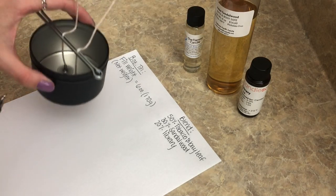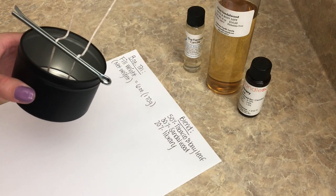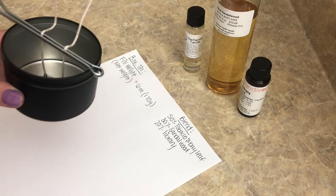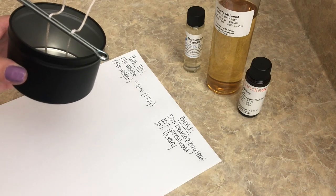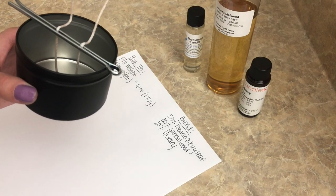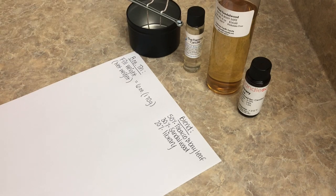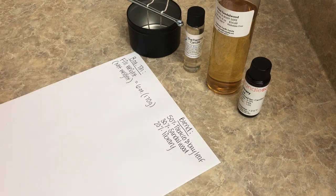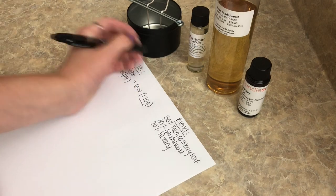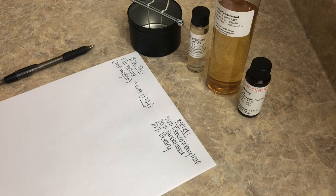When you fill wax up to the fill line on jars or containers like this, the weight of the wax at that mark is 6 ounces or 170 grams. That is the number we're going to be using. I love to do everything in grams, so that's what we're doing today.